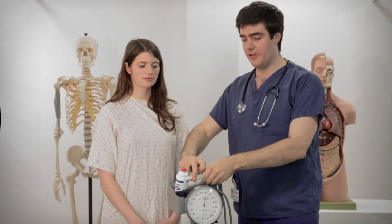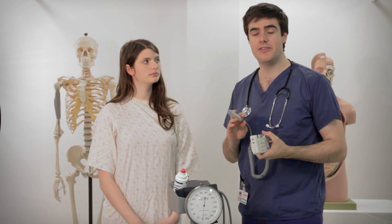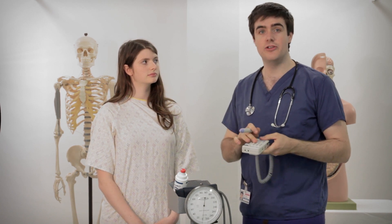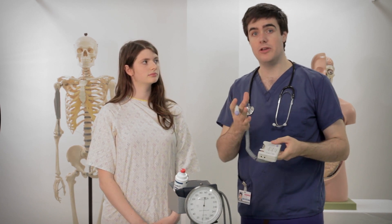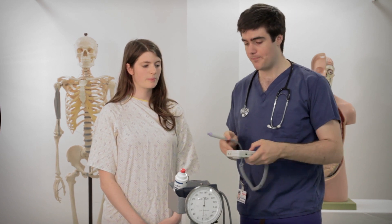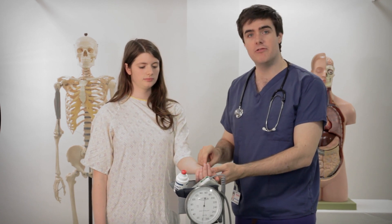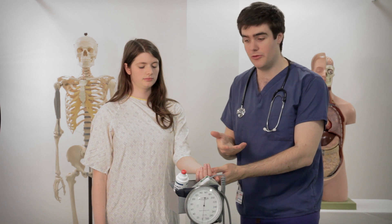Instead we're going to use one of these. This is a Doppler ultrasound probe which is another way of listening to blood vessels, but this makes a noise every time you hear a pulse and that means that you and Sophie, who's going to be our patient today, can hear what I'm doing at the same time. So the first thing I need Sophie is just your wrist please. We're going to listen at the radial artery at the wrist, which you might be used to measuring your pulse normally.